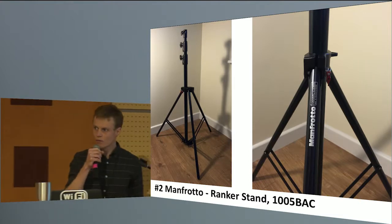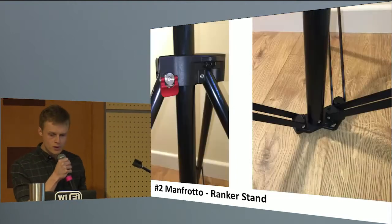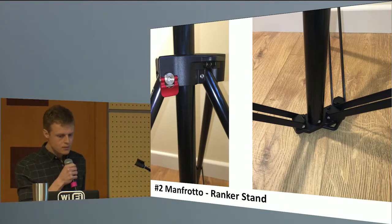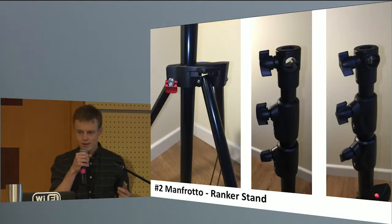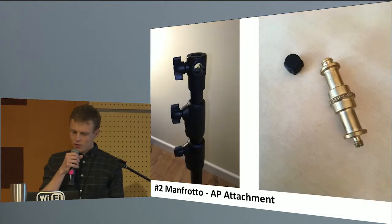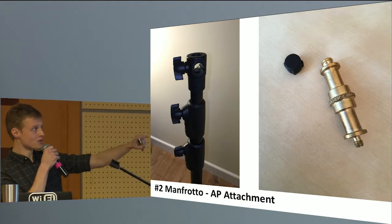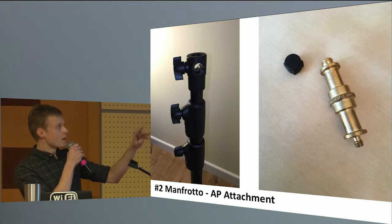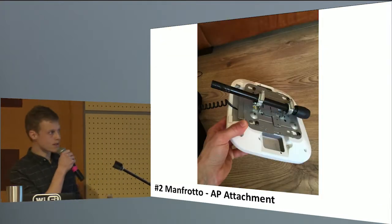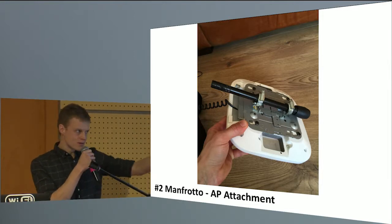A year or so later, Mark Julia of Digital Air Wireless recommended the Manfrotto Ranker stand, which is a lighting tripod — completely different beast altogether, much lighter, much more professional looking. The most important thing about this tripod is the attachment at the top. The best way I can describe it is a multi-angle spigot receiver — that's a spigot over there on the right, and you use these in the film industry quite a lot. I mounted the AP using a short length of microphone stand leg, Jubilee clips, and a Cisco plate.